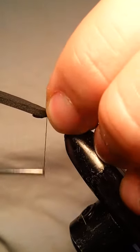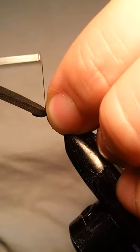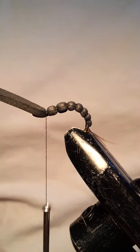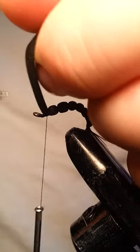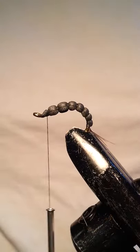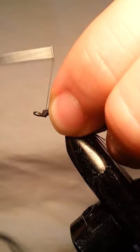Tie it in real nice and tight. Work your thread forward nice and tight. Then come in with your scissors and get rid of this piece of foam here. You can save it and use it for another tie later on. Then you're just going to do a little bit of clean up here.